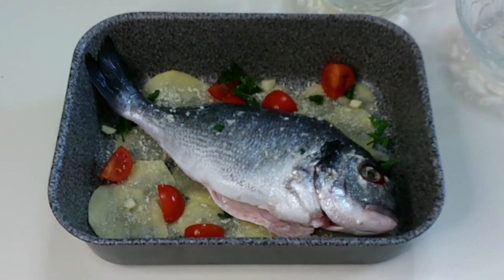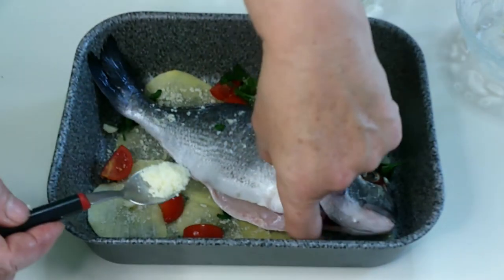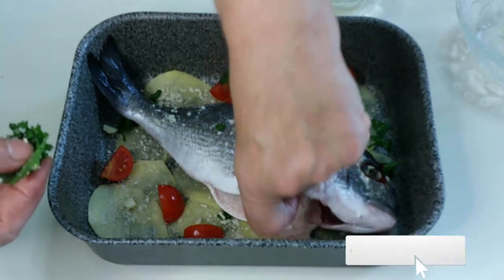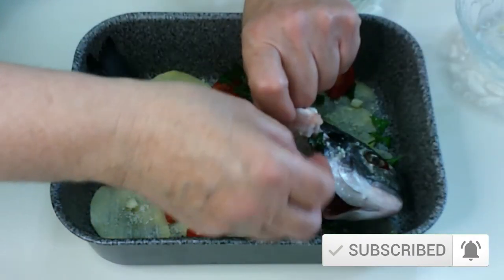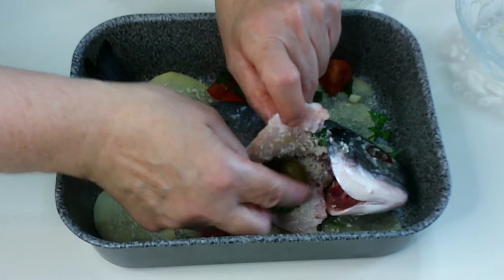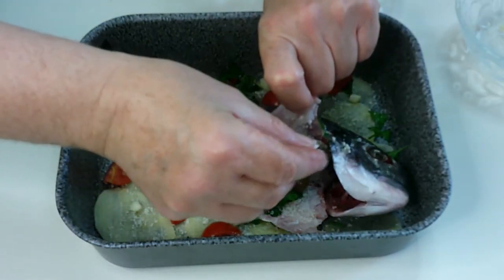So we added garlic and now we flavor the inside of the fish with parmesan, parsley, garlic, a couple of olives, and a pinch of salt.